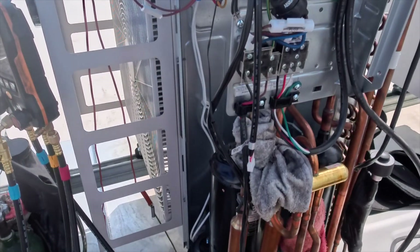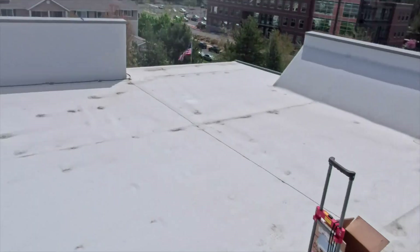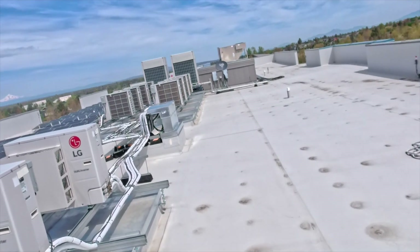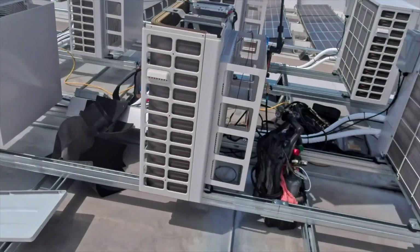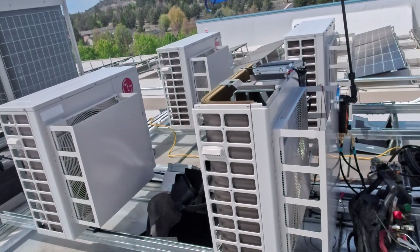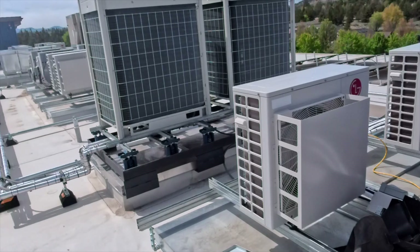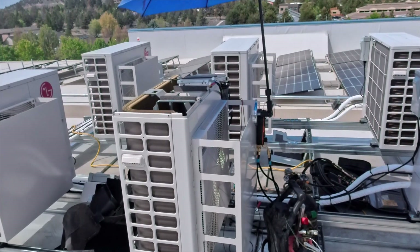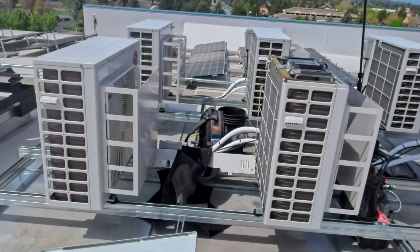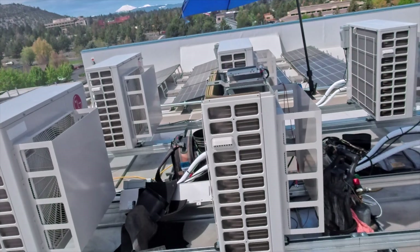Now we need to remove this compressor and put in the new one. I know you guys in the comments are going to say why don't you just change the whole unit — well, this is why. You see all those units? It's not happening. We do commercial; we don't replace units unless it's absolutely 100% necessary. We try to fix the thing until it can't be fixed anymore. A new system option was provided but it was chosen to go with the compressor replacement.